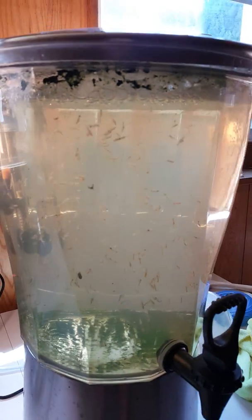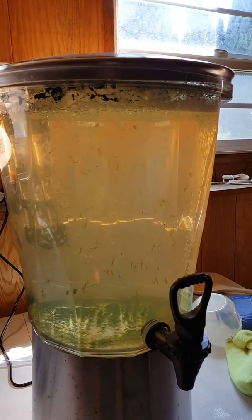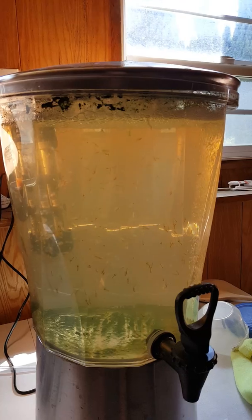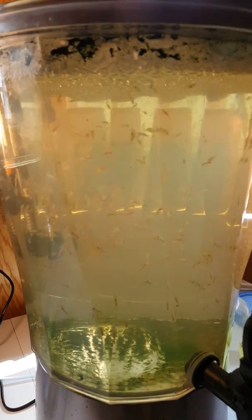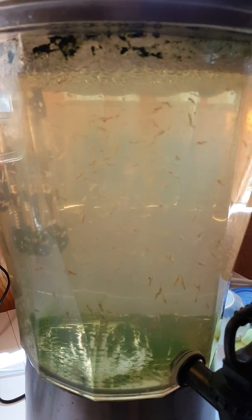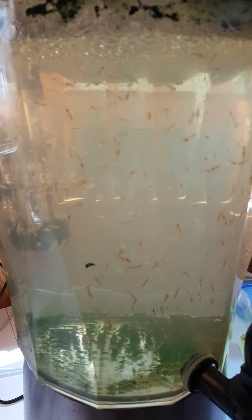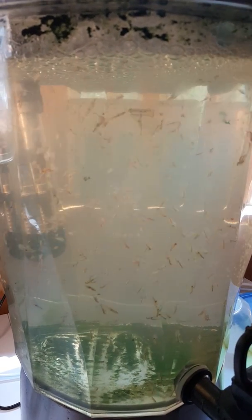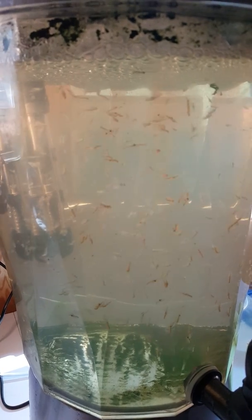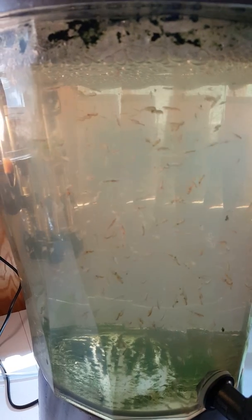There are some big brine shrimp too. Interesting thing about the tank I got them in — this is nothing more than an iced tea dispenser, like you might see at a wedding or something with iced tea in it. I thought I'd convert it over to a brine shrimpery, and it's working out great. We've had this tank up for about two or three months now, and we're probably on our third generation of brine shrimp.